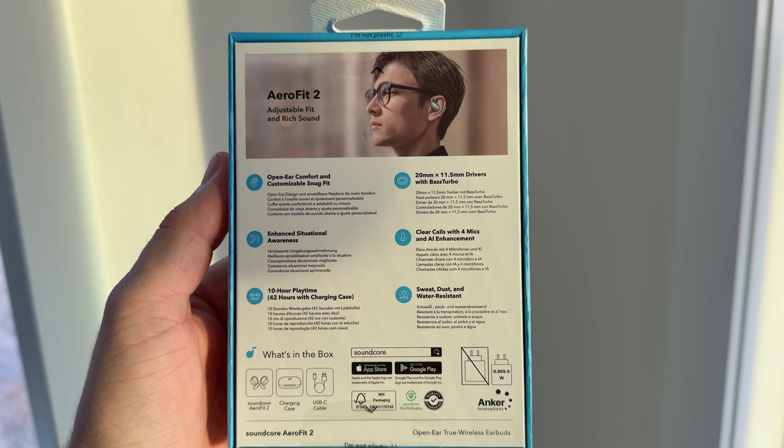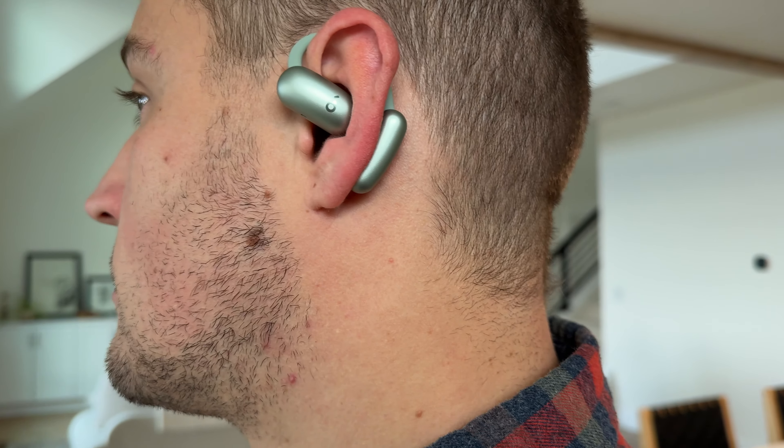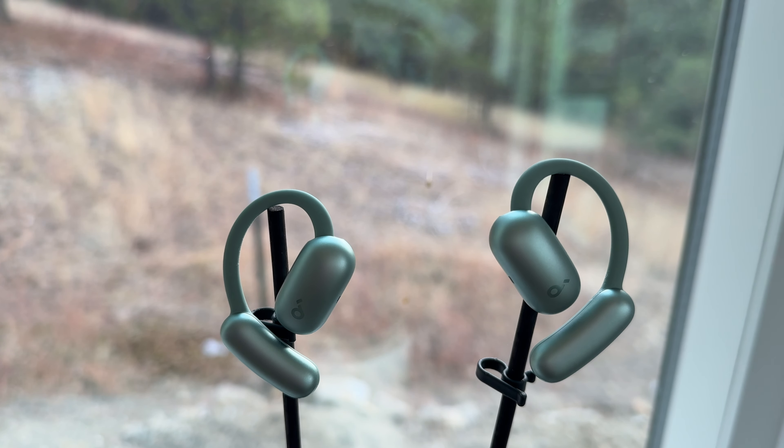Getting into the specifications, we have Bluetooth 5.4, which is really nice for connectivity — you don't get any lag when switching from one device to another. When I put these on, they connected instantly to my phone, and I've never seen earbuds connect that quickly. You also get IP55 water resistance, so you can take these to the gym, listen to music, and it definitely won't affect your earbuds.